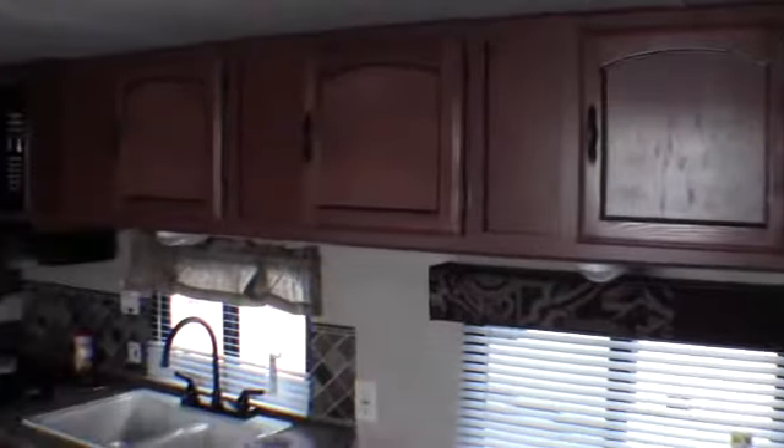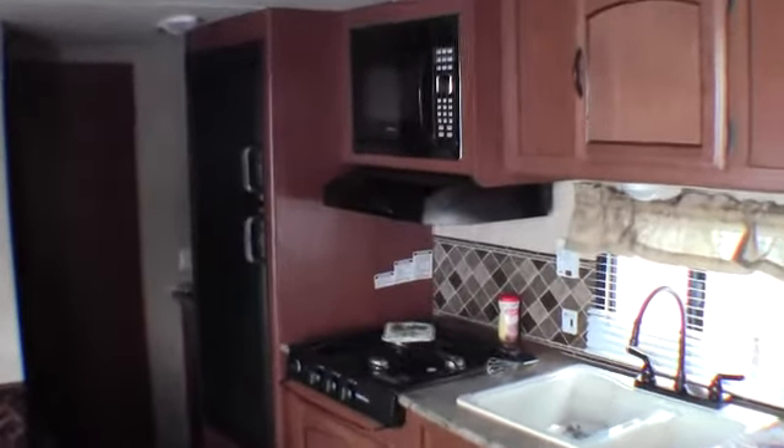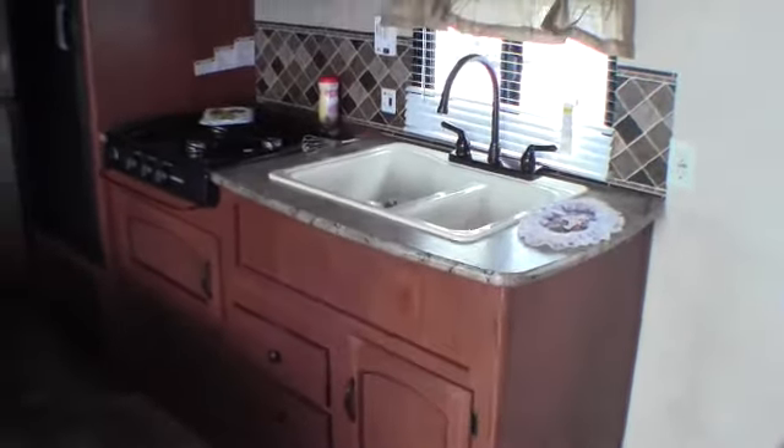We've got a couch that goes down, just like a futon, into a bed — tons of storage. There's your air conditioner, microwave, big fridge and freezer, stove top, and a nice big sink with a high-rise faucet.